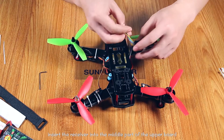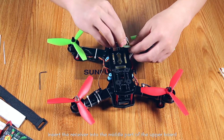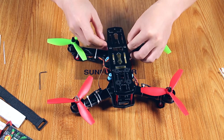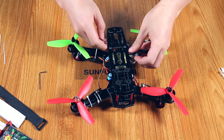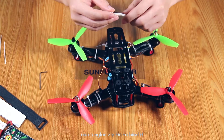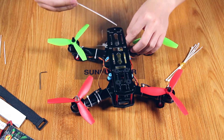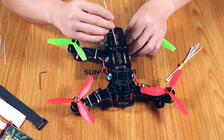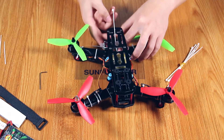Insert the receiver into the middle part between the upper belt and the bottom belt. Use a nylon zip tie to bind it at the left-hand corner and the right-hand corner of the middle part.